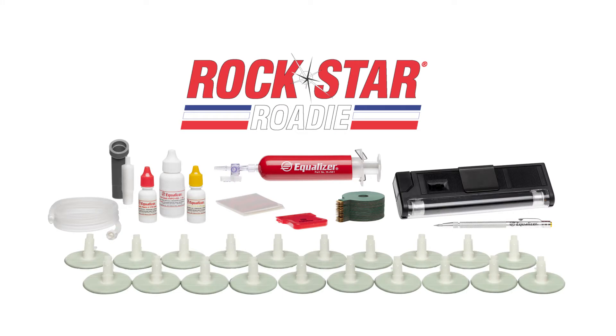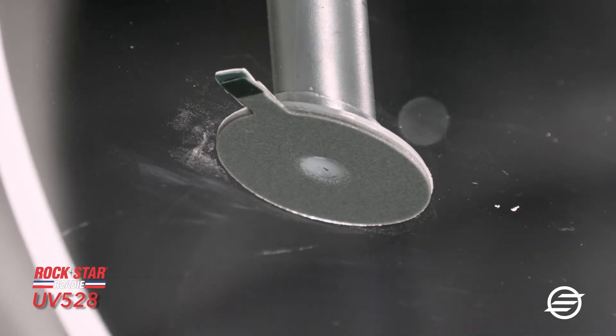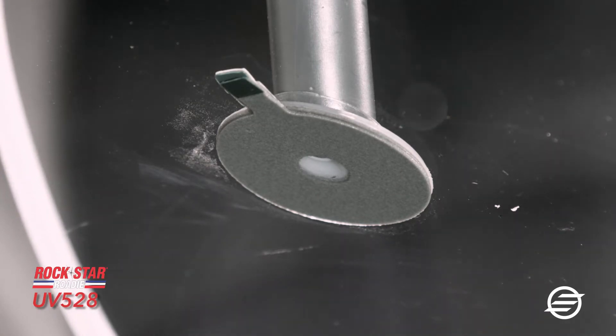Equalizer's Rockstar Roadie is designed to remove most of the guesswork from the repair process. It works by displacing entrapped air and injecting transparent liquid resin into the pit of the break.